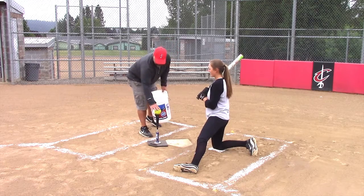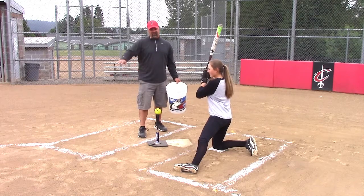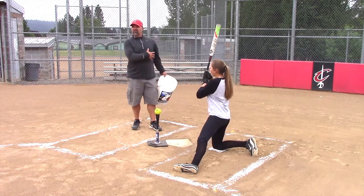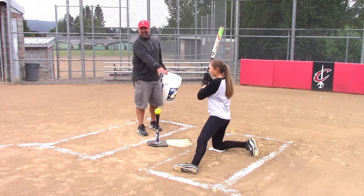We're going to set this up to the outside corner and we're going to try to jam the ball to the second baseman. We're going to use this to work on our upper body instead of our lower body. That's why we get her in a knee position.